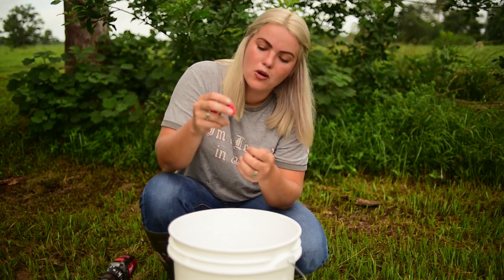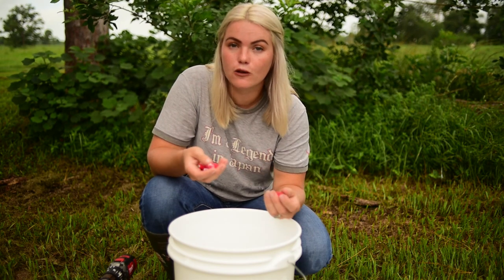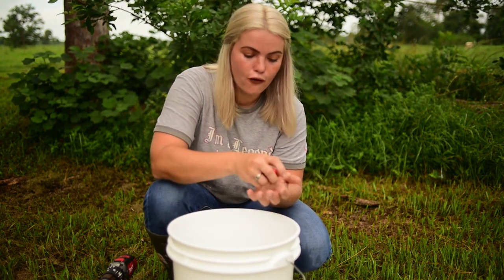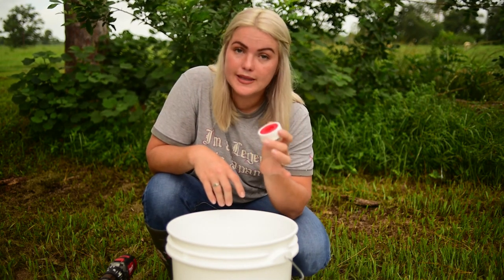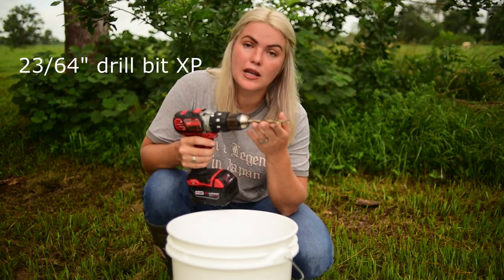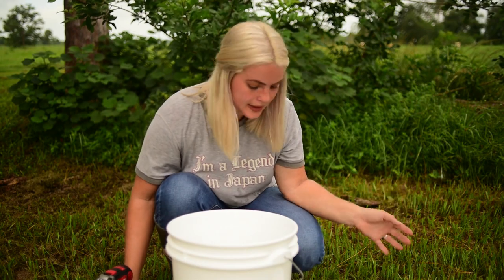The way poultry nipples work is the chickens tap the tips and water drips down for them slowly, so they can get a drink without back-feeding dirt into the water — the water in the main compartment stays clean. You're going to need four or more poultry nipples, some pipe thread seal tape to seal the bottom of the bucket where the nipples go, a drill with a 23 by 64 drill bit, and of course a lid for the bucket. Let's get started.